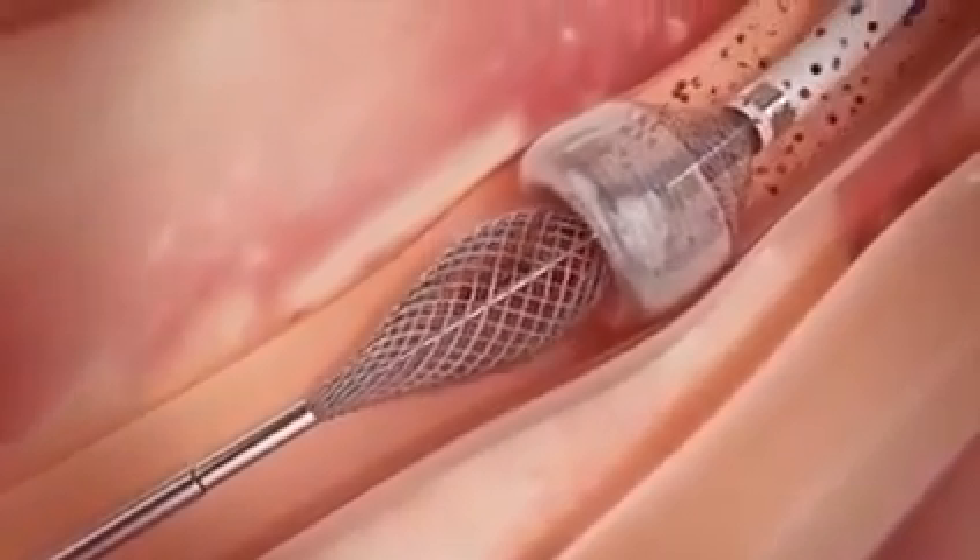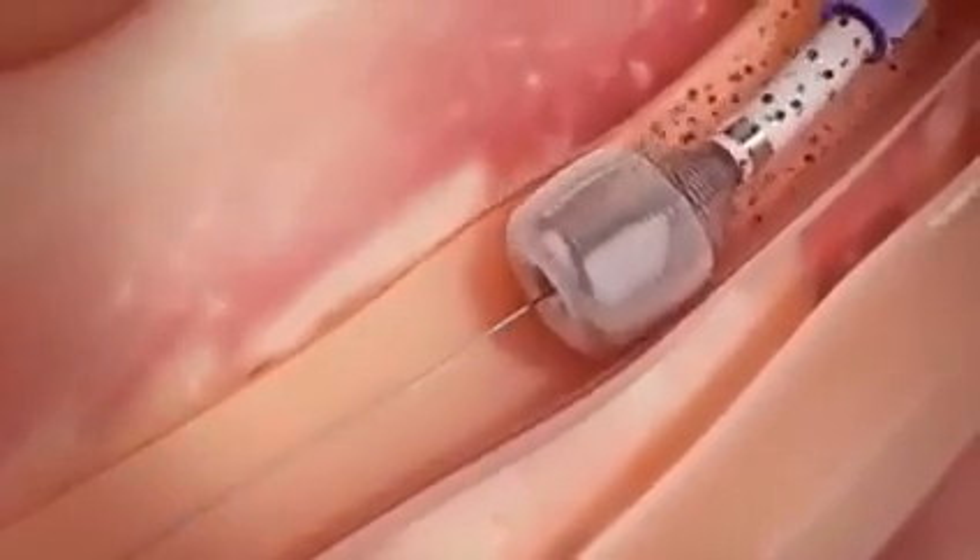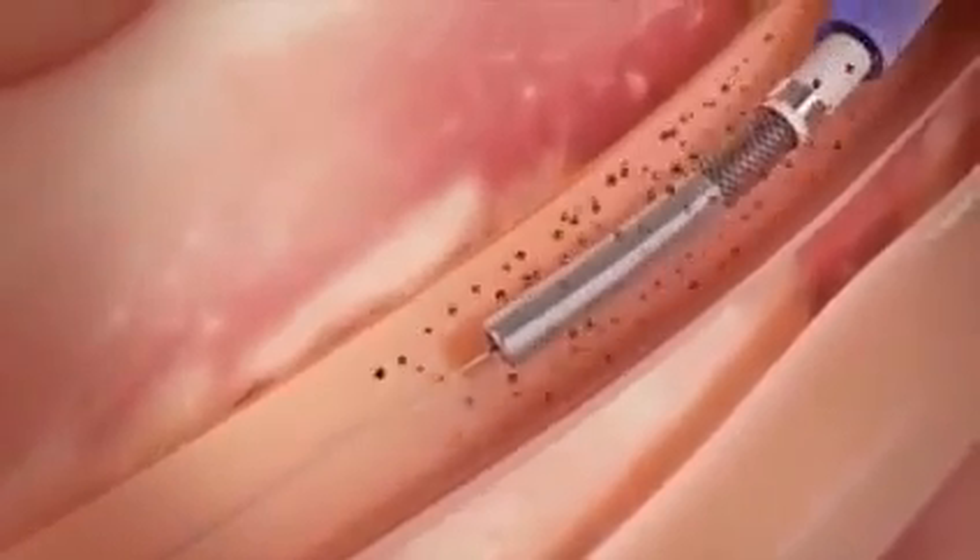After complete clot removal, suction is discontinued and the catheter tip is undeployed, restoring distal blood flow.